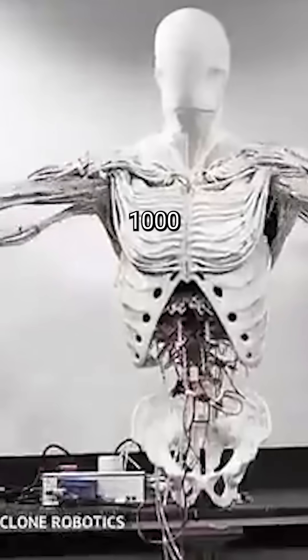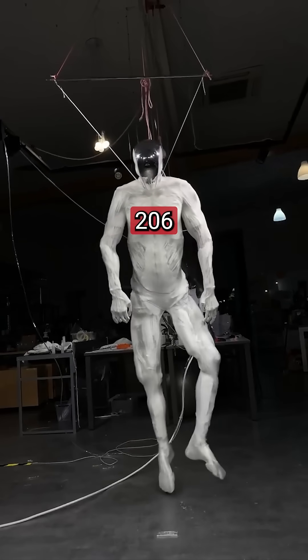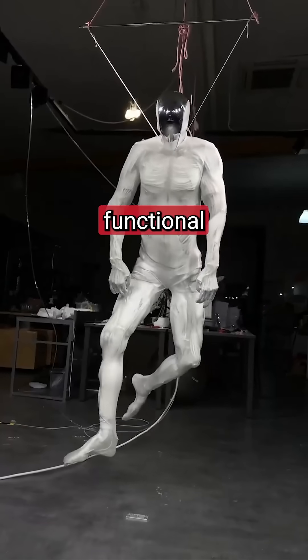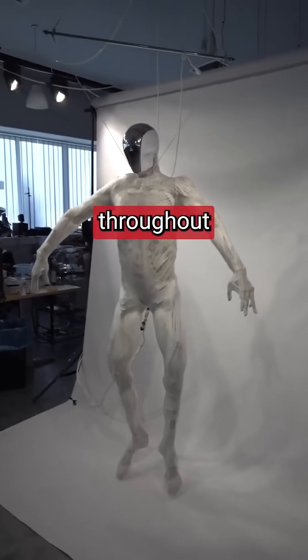Clone contains over 1,000 synthetic muscles that replicate the human body. It features exactly 206 artificial bones like a human skeleton with fully functional joints. The robot includes 320 pressure sensors and 70 inertial sensors throughout its whole body.